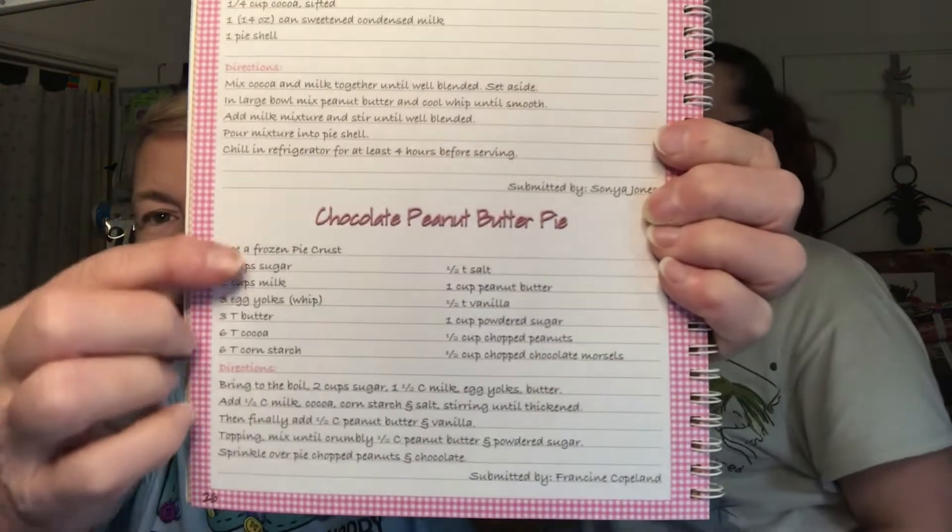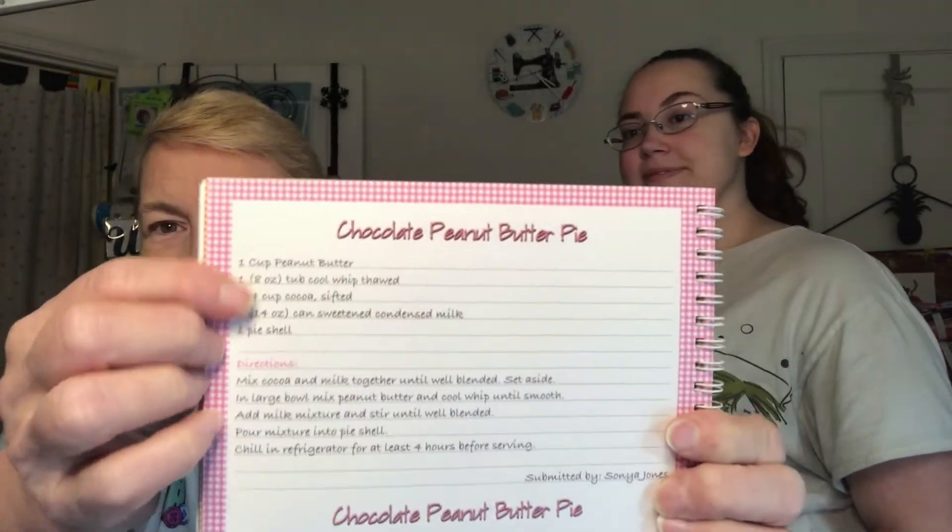There's pie, cake, pecan pie, and two different chocolate peanut butter pies from two different people — totally different recipes. One recipe has 13 ingredients, so that's going to have a totally different flavor. We'll have to test those out.